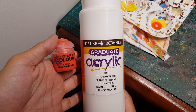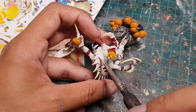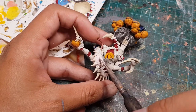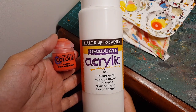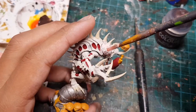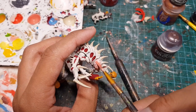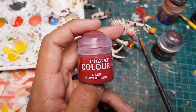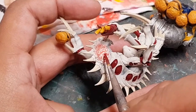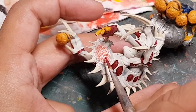I mixed bright red paint with some white paint to form an extremely bright red — pretty close to white — and used it to paint the brain. Then I mixed in a little more red and dry brushed it over the brain, added a little more red for a slightly lighter layer of dry brushing, and dry brushed one final time with just the red. After that, I grabbed a darker red and very carefully picked out the highest points of some of the wrinkles on the brain.